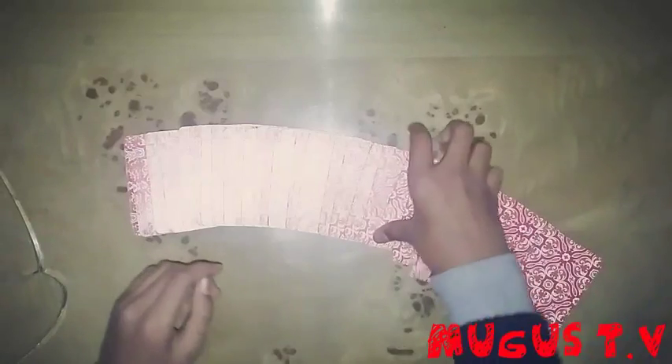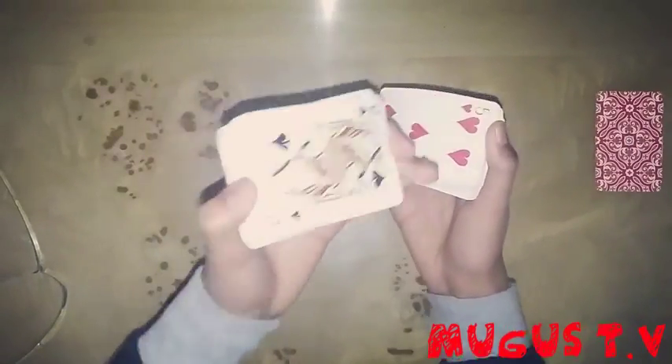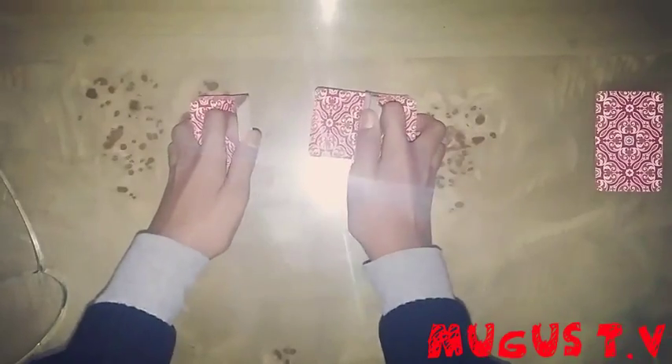So what we have to do: first of all, tell the spectator to choose a card — like he chooses this card. After that, keep it aside. What we have to do is just shuffle it — riffle shuffle. And during riffle shuffling, see the back card and let it remain at last while you riffle shuffle it.